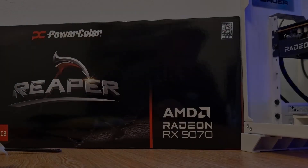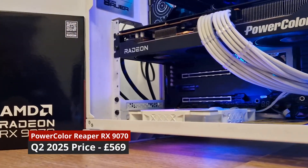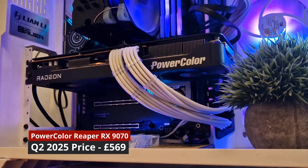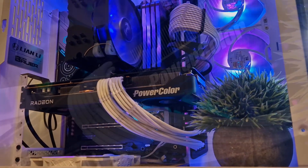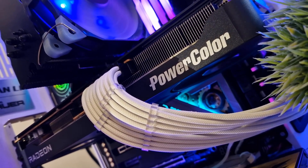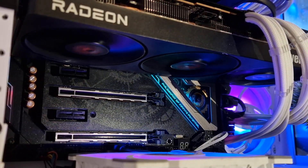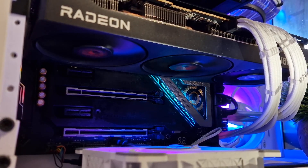First up, let's talk about the PowerColor Reaper RX 9070. This is what I'd call an entry-level version of the 9070 — not in performance, but in general build philosophy. It's a no-frills, reference-style MSRP card: everything that you need and nothing that you don't. It's a true 2-slot card measuring 289mm long with a clean and understated look. Rated at 220W TDP, it's ideal for simpler cooling setups, fits into more builds, runs quiet and stays cool. Honestly, you're getting a lot of GPU for your money with this model.